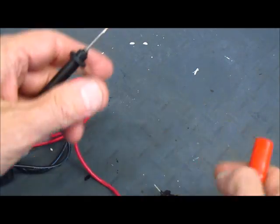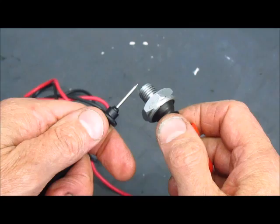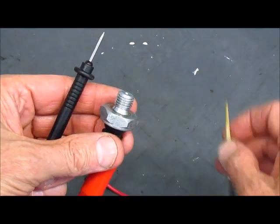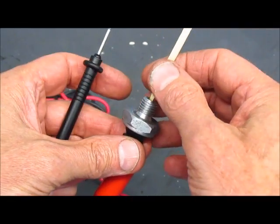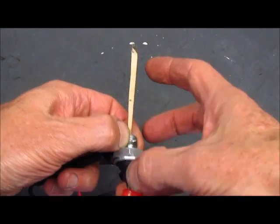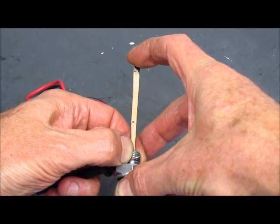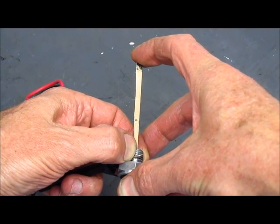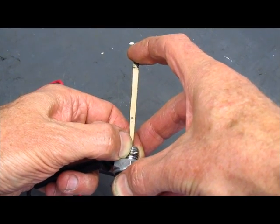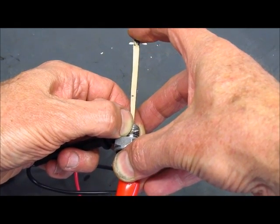If I clip on to the spade and touch the base, we can see that normally this switch is closed. Now I'm going to hang on to the leads and press — you can see that the switch is good because it goes open when I put some pressure on it, and as I vary the pressure it stays open. So it appears to be working just fine.